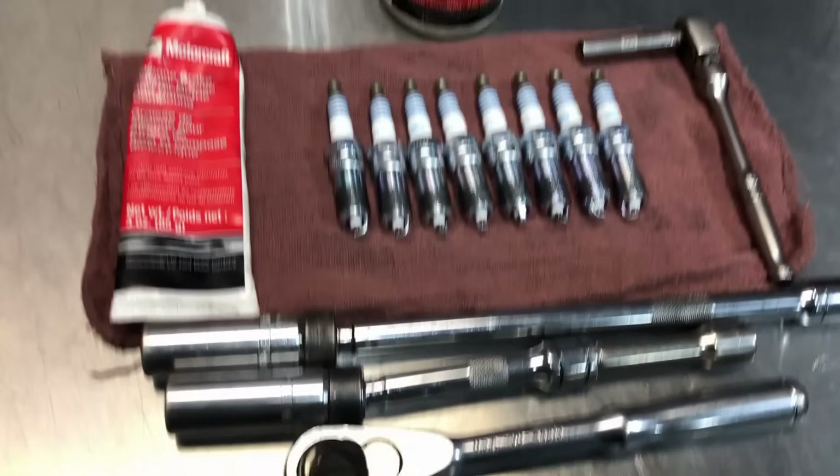For the front cylinders, use the long extension on the 5/8 spark plug socket to loosen the plug. The key here — both taking them off and putting them back on — is to keep the socket centered. You don't want to side-load the spark plug at all, even with a swivel. Keeping it centered is critical.